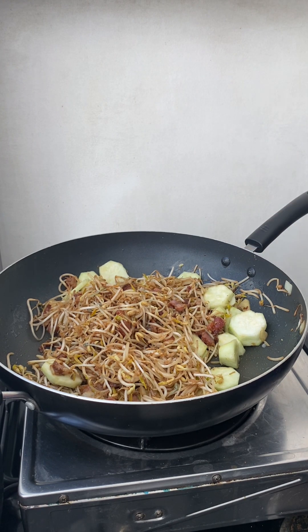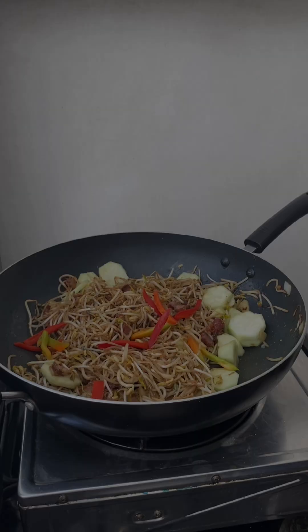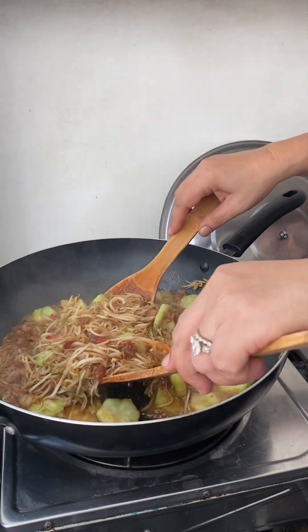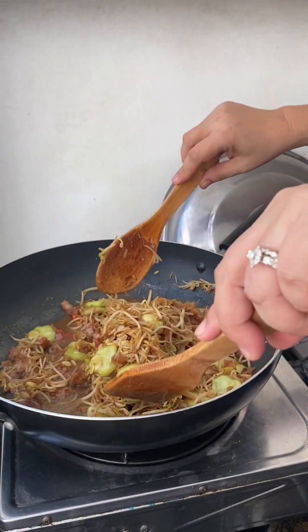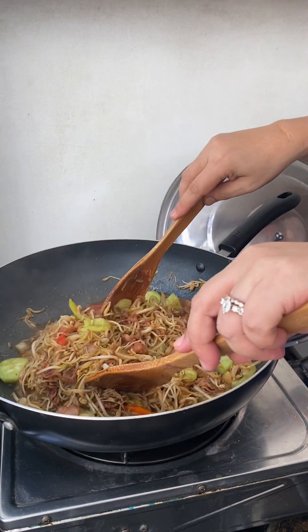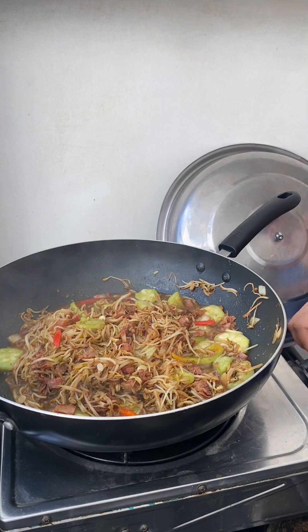Now guys we're gonna add the patola, and then the bell pepper. Simmer for a few minutes and we'll be right back. After 3 minutes, our bean sprout with patola is done — look at it! It's tasting time, I'm gonna hop off the heat.